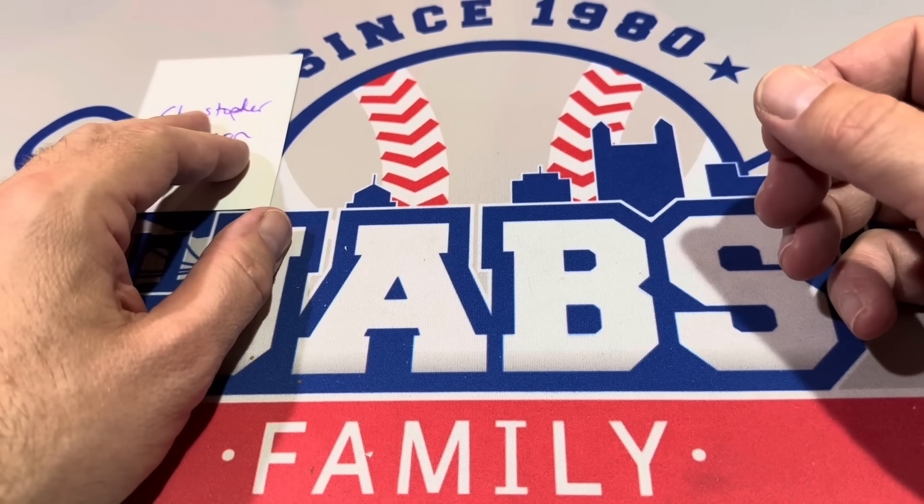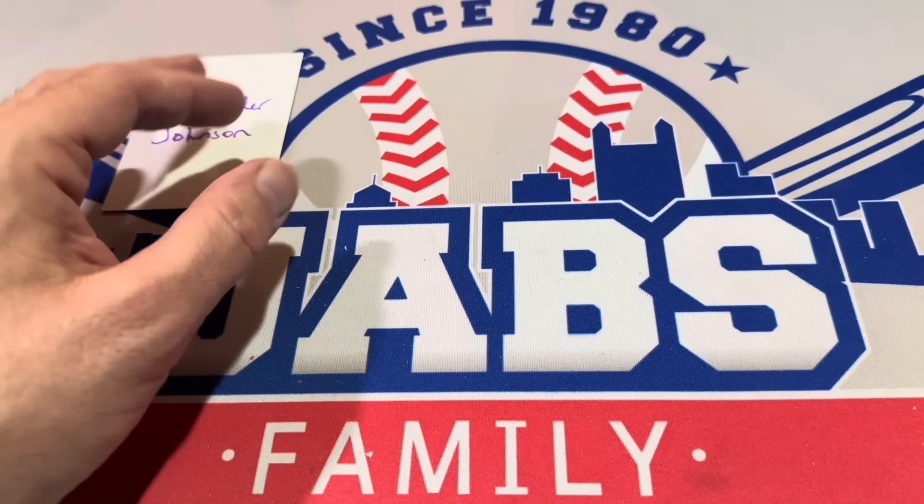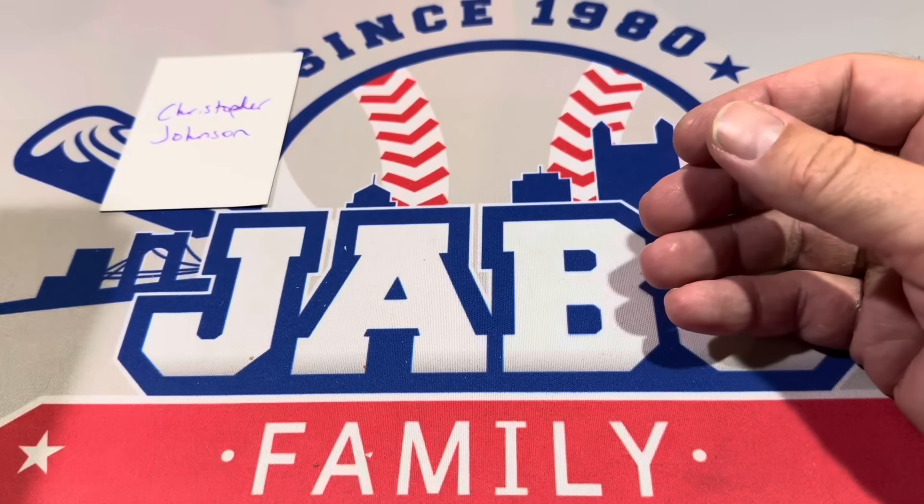Christopher, thank you very much — I really appreciate that. I'll throw you a couple extra hobby packs your way. This was a previous WhatNot offer — we'll just throw that into your stack. Three hobby packs for free.